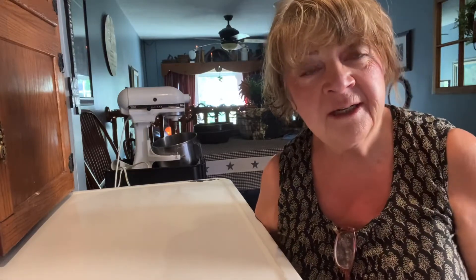Hi everyone, welcome to my kitchen and today I'm baking again. I'm baking a depression era crazy cake — no milk, no eggs, and no butter. Come on into the kitchen and make this simple but delicious chocolate cake passed down from many, many grannies. And now I'm a granny, so let's go.